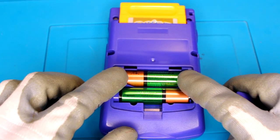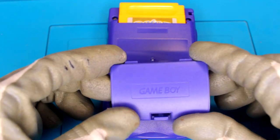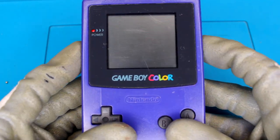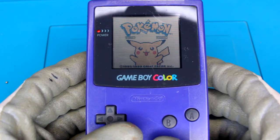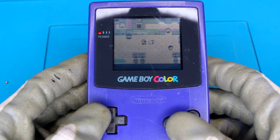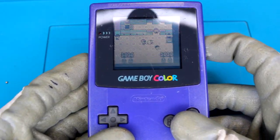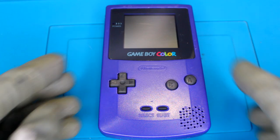Now that the unit is fully assembled, the very last thing we need to do is just test that everything is still fully working. And as you can see, everything still works — so this console has been fully refurbished.